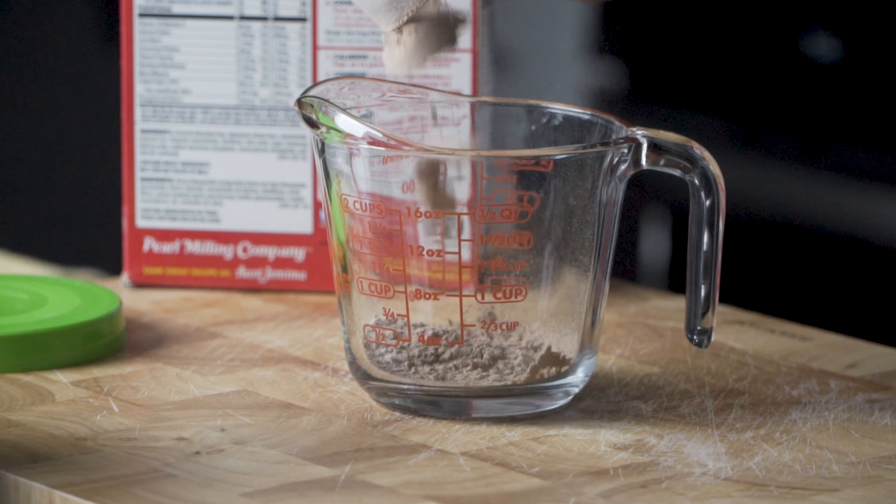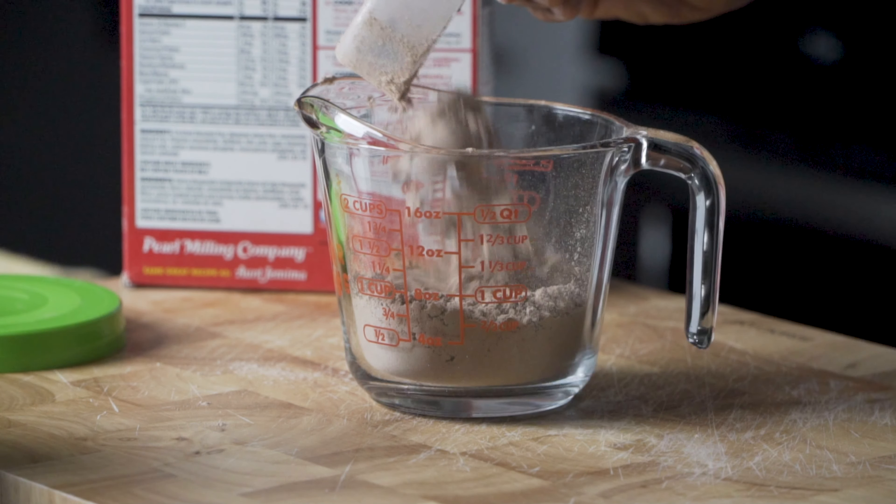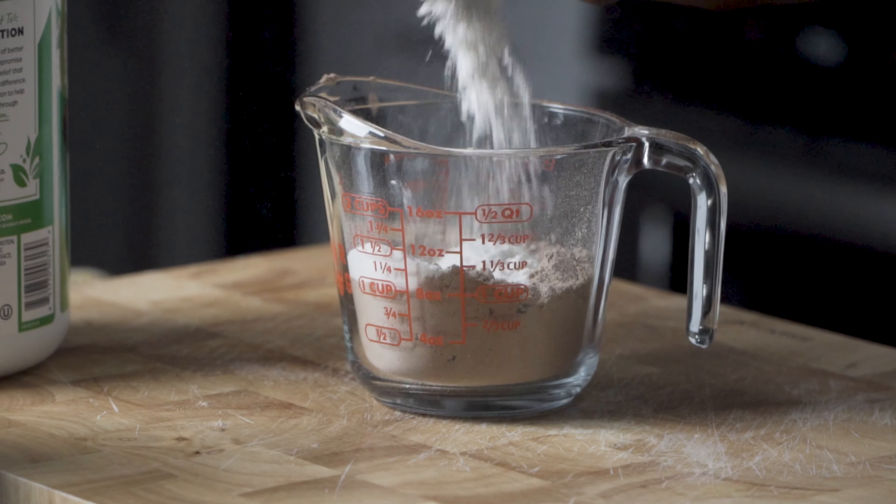Let's start with the dry ingredients. We're going to need to measure one cup of the chocolate protein powder. After that, we're also going to need to measure one cup of the pancake batter mix.